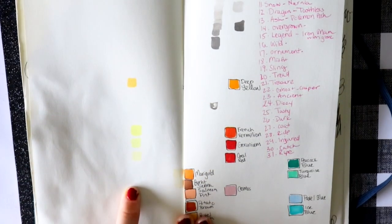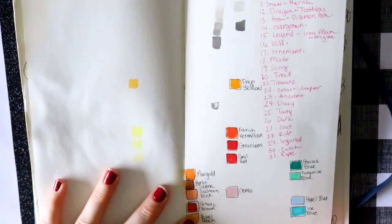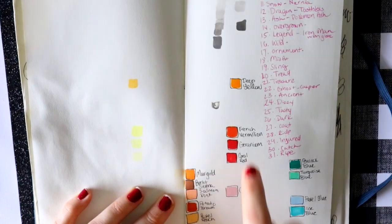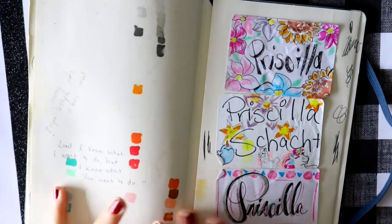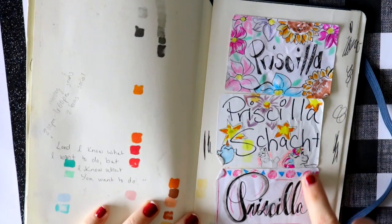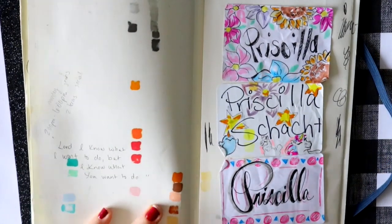I wanted to make a color swatch scale but then I saw the bleeding happening, so I stopped. This is fun — during a store setup at Hobby Lobby I got to wear name tags, so I drew on them every single day and kept all of them in the back of the sketchbook. This is one of my favorite sketchbooks.